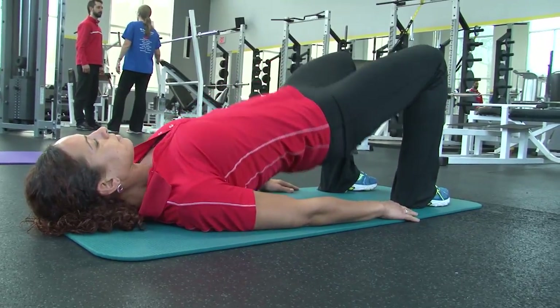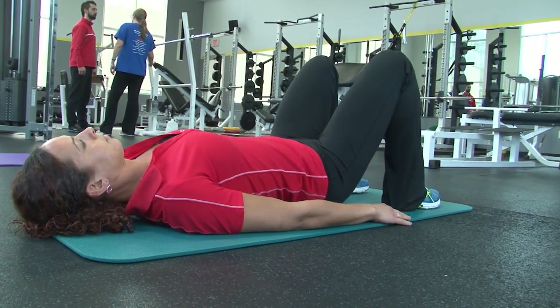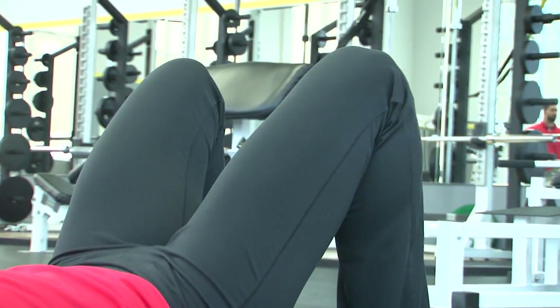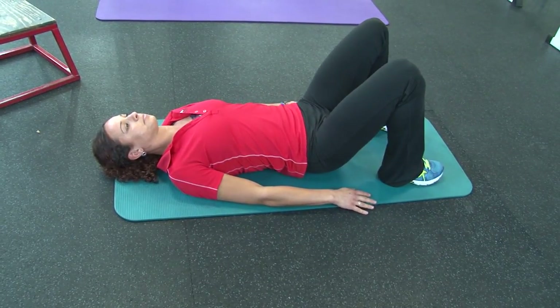First, start with the hamstring bridge. Lay flat on your back with your feet flat on the floor. Take your hands, place them to the side for balance, and from here lift your hips up and towards the ceiling. This is a great way to work the hamstring, the big muscle group in the back of the legs.